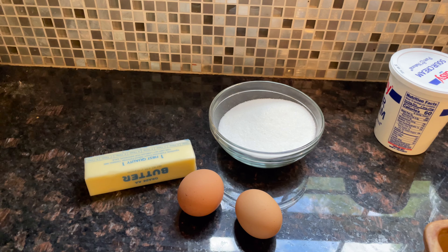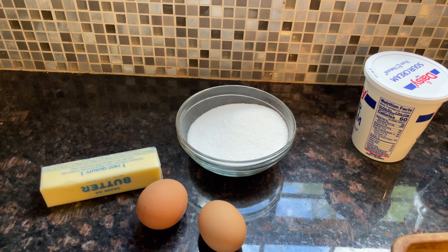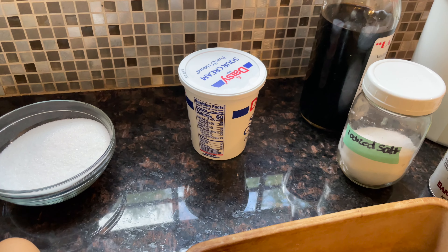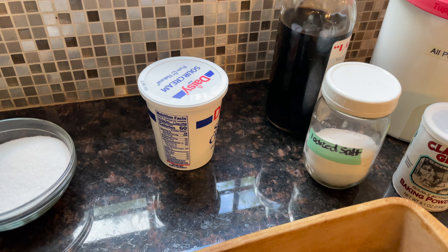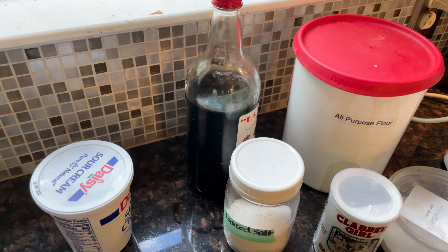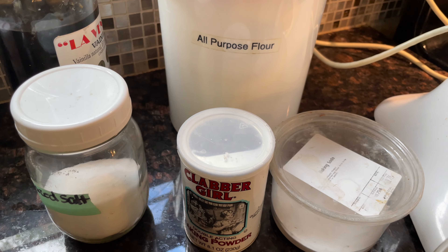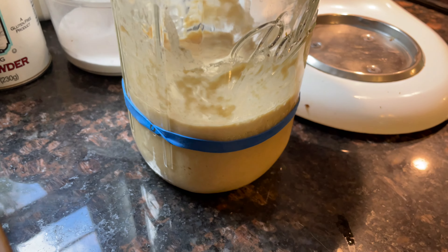For this coffee cake recipe you're going to need a half cup of softened butter, which is one stick, a cup of granulated sugar, two eggs, a half cup of sour cream or thick Greek yogurt, a teaspoon of vanilla, two cups of all-purpose flour, a teaspoon of baking powder, a half teaspoon of baking soda, a half teaspoon of salt, and a half cup of your unfed sourdough starter.